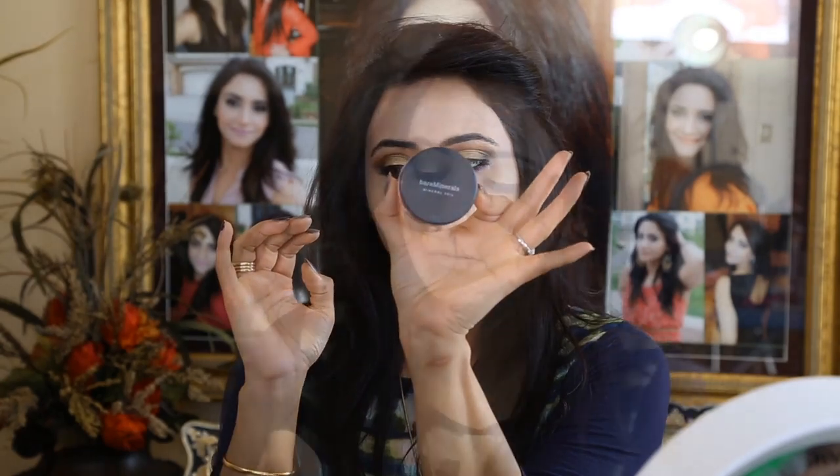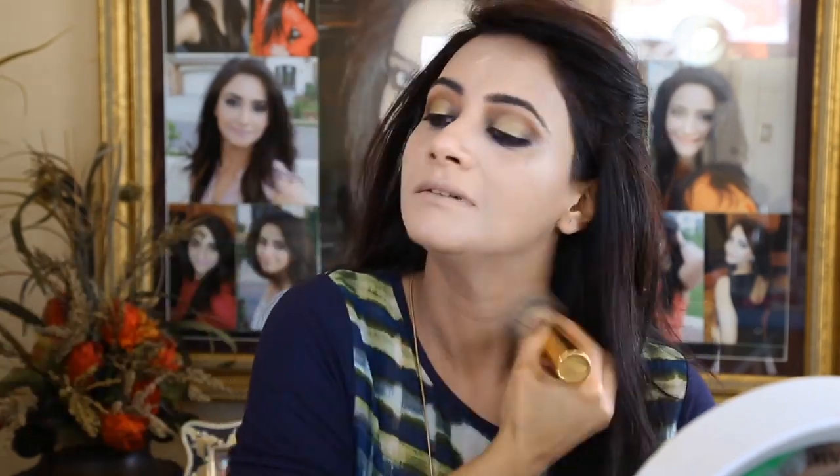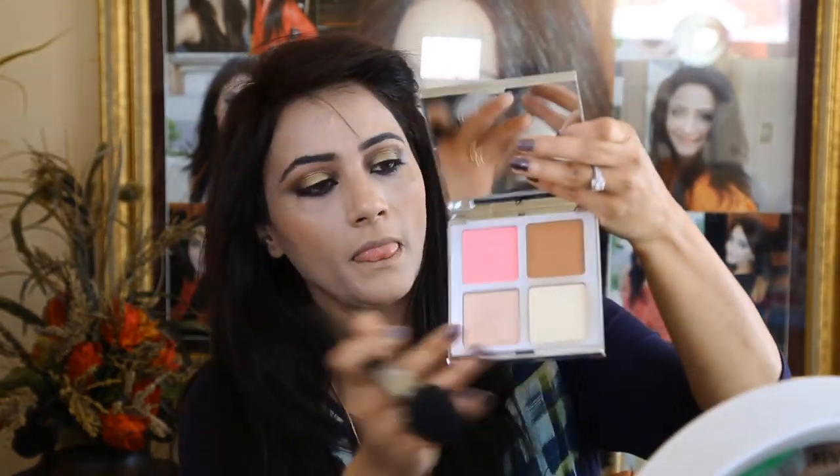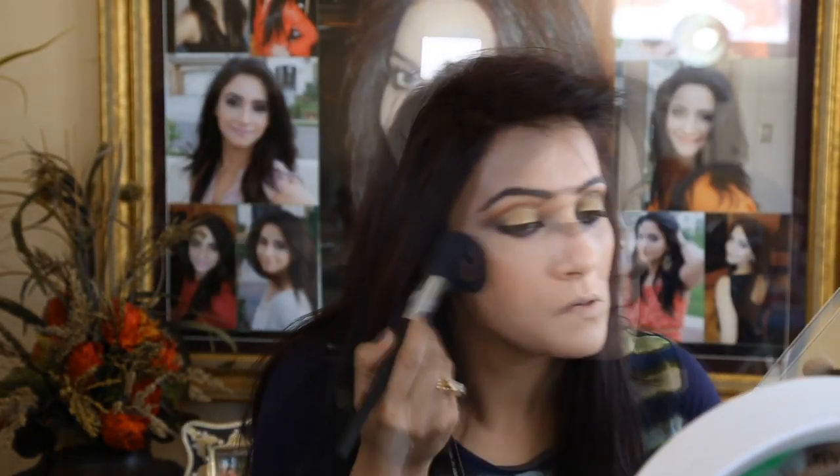Bare Minerals Mineral Veil setting my whole face — it has pink and peach tones which make your skin look flawless. Then using an IT Cosmetics kit bronzer — the kit may not be available but the bronzer is, so check the description box. Bronzing my face, then applying the blush color from the same kit on the apples of my cheekbones.